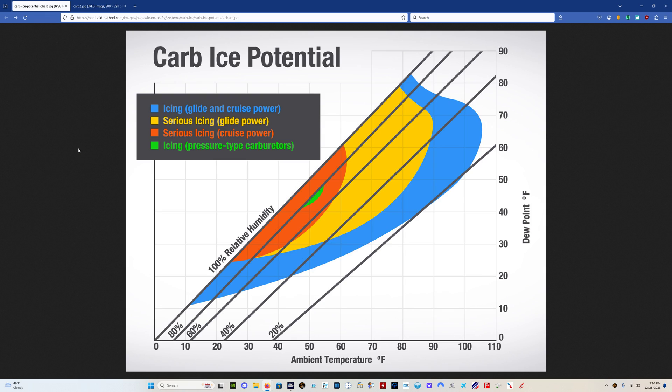This is what you want to use — a carb ice chart. I use this religiously in the summer in New York where we have hot and humid summers. Just Google 'carb ice chart' — there's a thousand of them, I'll put the link in the description. What you do is take your ambient air temperature and your dew point, find where they intersect, and look over to see what kind of risk you have for carburetor icing.